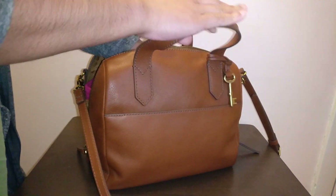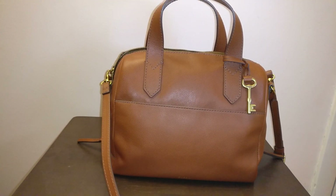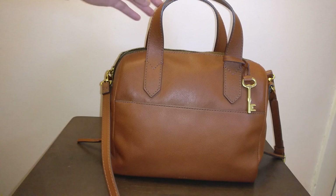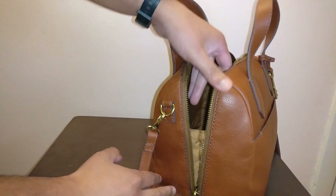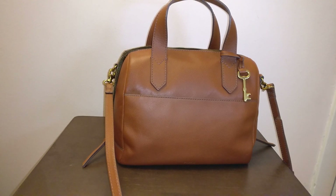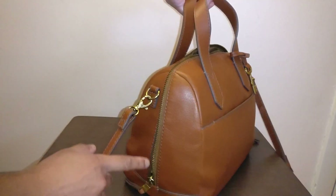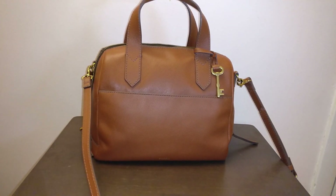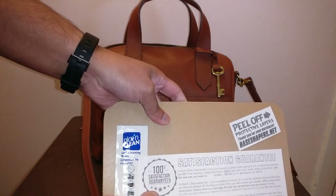I wanted to see if there was something I could do to maintain the shape of this bag without having the bag organizer inhibit my ability to use the zipper to its full extent. Honestly, part of the draw of this bag over something like the Speedy, or the Coach Rowan satchel or Coach mini Bennett satchel, is that it really does open so wide because of that zipper all the way down the side. So insert this company — I was looking on Etsy for base shapers.